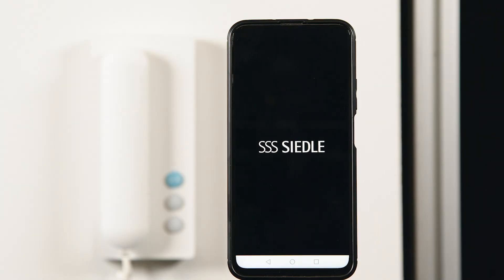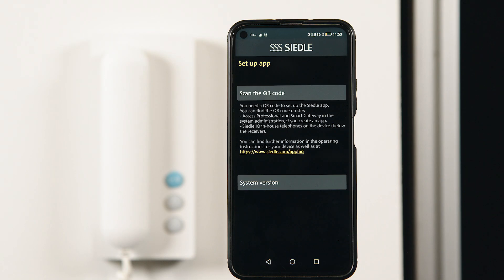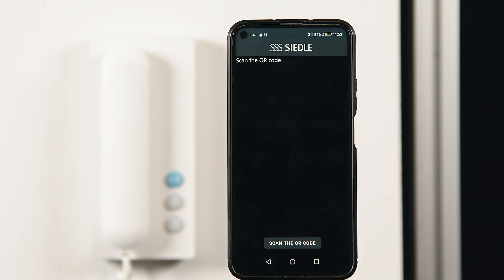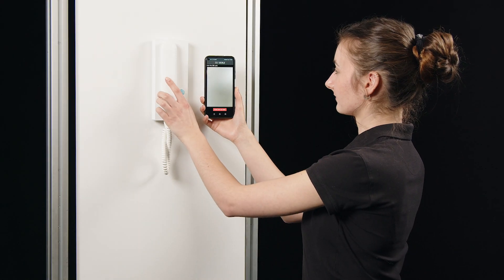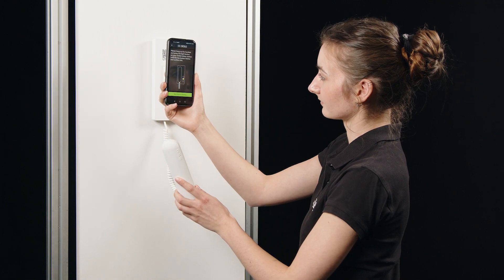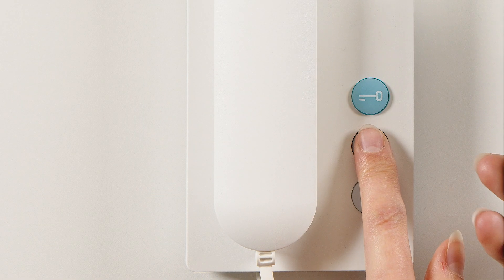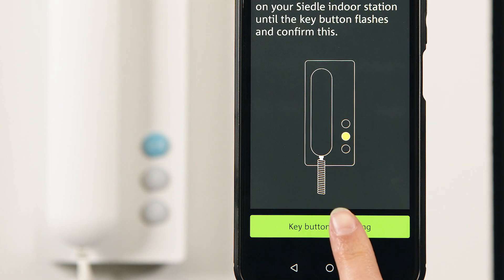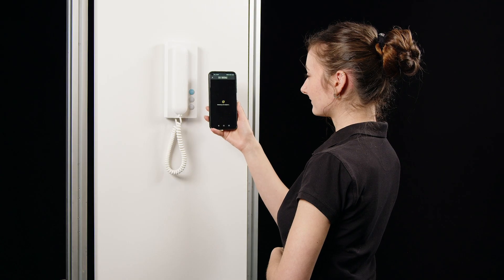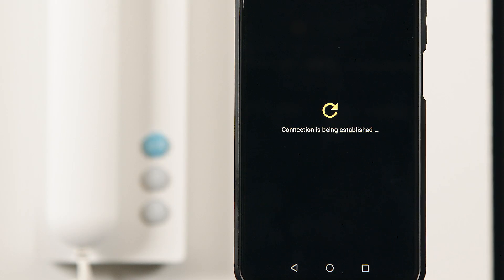Launch the app and click Start Setup. You now scan the QR code under the receiver of the IQ in-house telephone, and then hold down the button with the light symbol for three seconds. The button with the key symbol starts flashing. You confirm this in the Ziedler app.